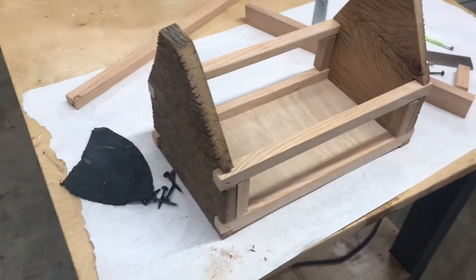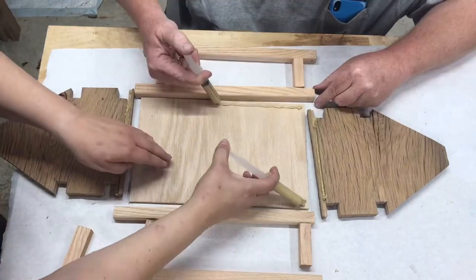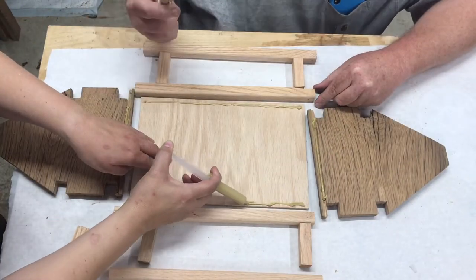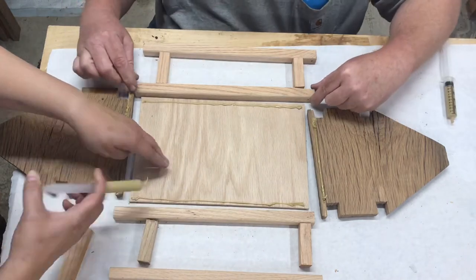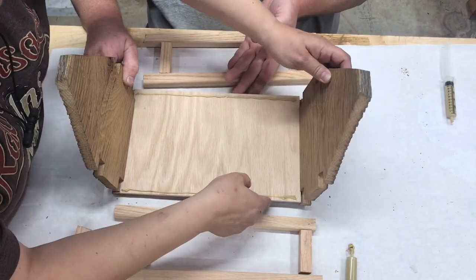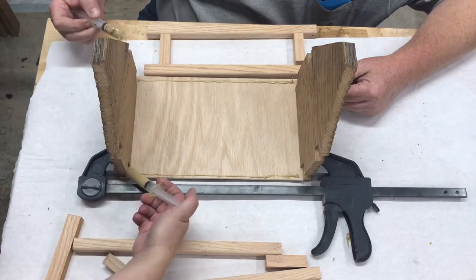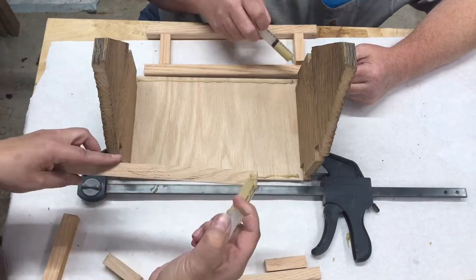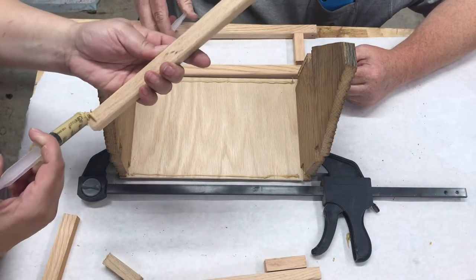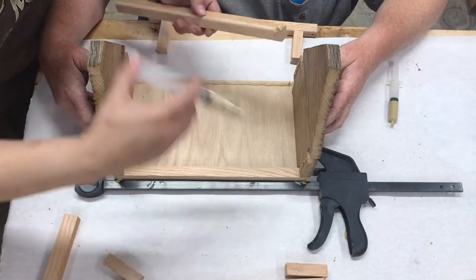So a quick dry fit test and then to the glue up. On a side note, I absolutely love these little syringes. I've got a big box of them and I use them for all kinds of things — from epoxy to construction glue, regular glue, or if I'm going to dye something. They're really super handy and I got a box of them off of Amazon.